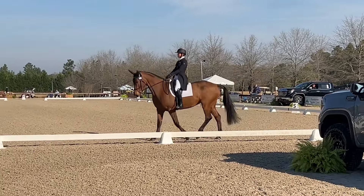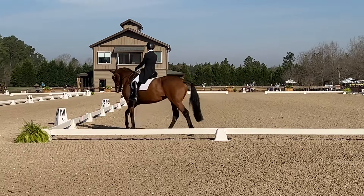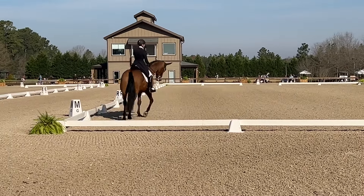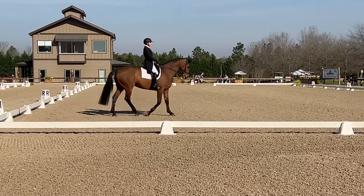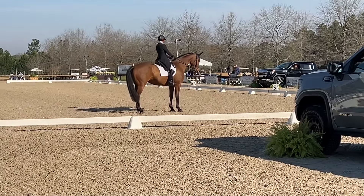Then down into the walk transition. This is probably where I felt the most tension in her, just because with moving up the level I think she's anticipating going into the canter. But we go into a halt.